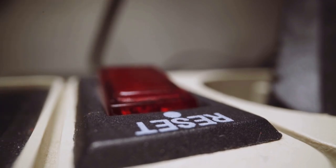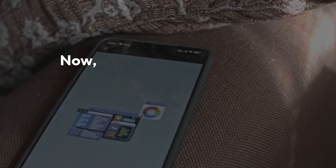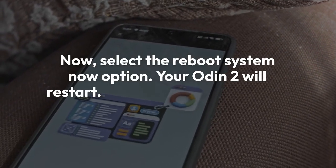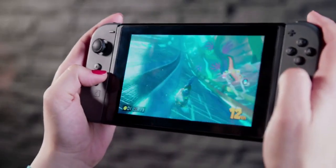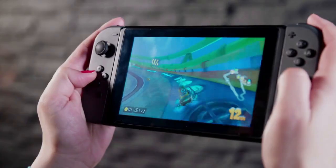The Odin 2 will then begin the factory reset process. This may take a few minutes. Once the reset is complete, you'll be back in the recovery menu. Now select the 'reboot system now' option. Your Odin 2 will restart and it will be like a brand new device. You'll need to go through the initial setup process again, including connecting to Wi-Fi and logging into your Google account.